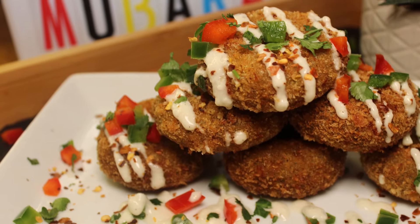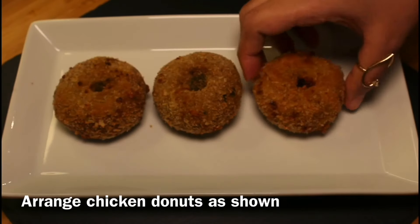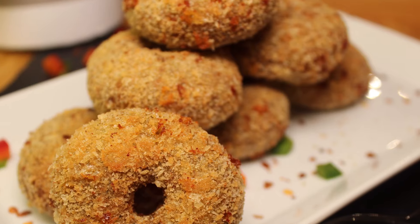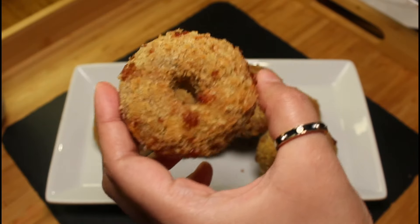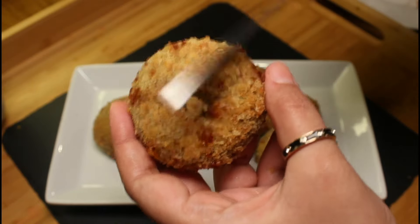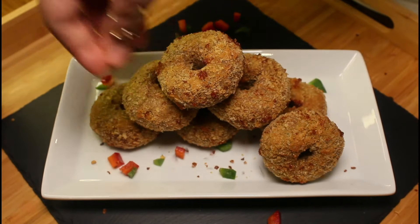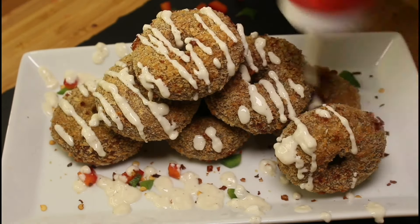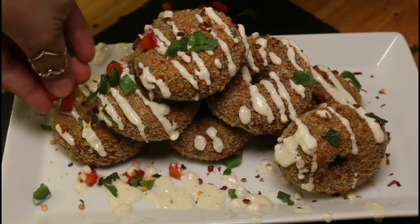It's plating time! Arrange the chicken donuts as shown. Garnish as per choice — add mixed capsicum, sprinkle some chili flakes, drizzle the prepared white sauce, sprinkle some coriander leaves, and garnish with more mixed capsicum.